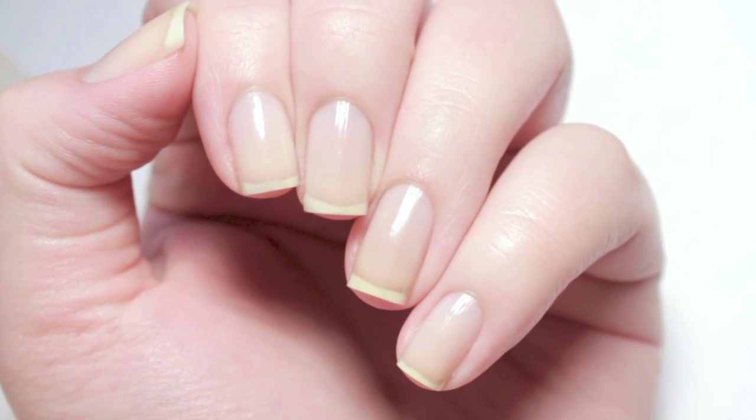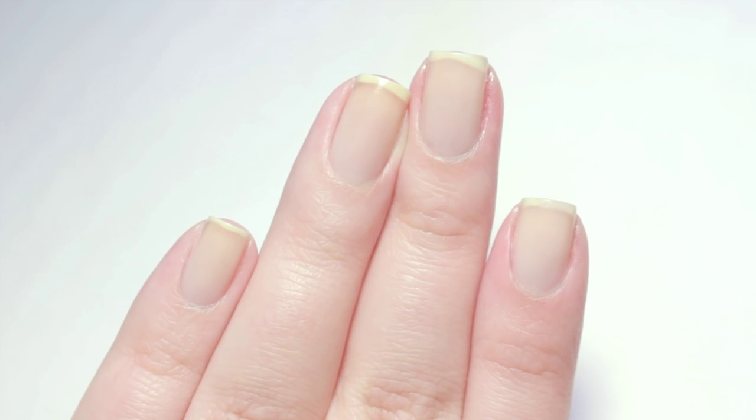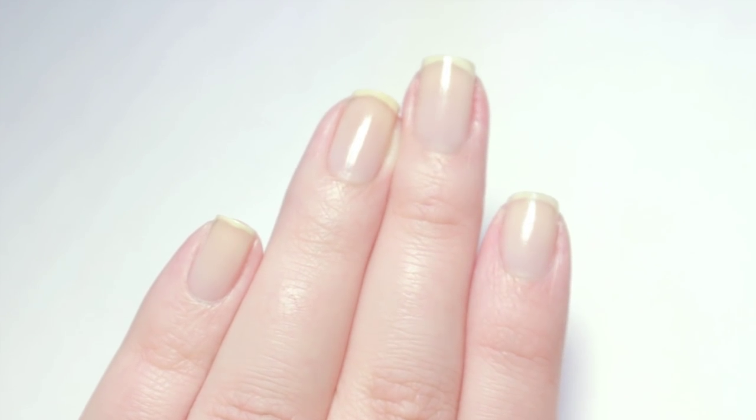Lately a lot of you have been asking how I keep my nails in shape. Today I will show you how I keep them healthy and strong through all of the torture I put them through.